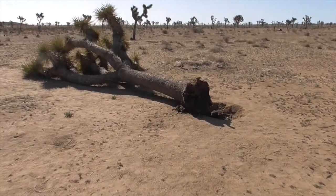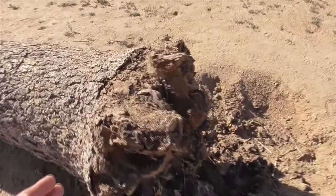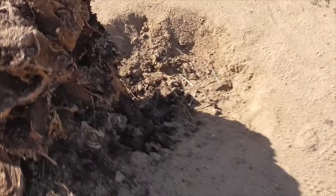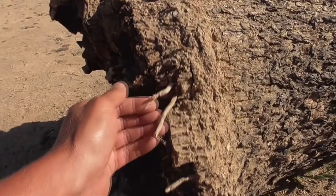Here we have one that's uprooted, and you can see there's really nothing holding it down in the ground. This is the layer where it was underground, and if you're lucky you might get 12 to 18 inches before it branches out. The roots here are rhizomes, so there's really not a lot holding these guys up.